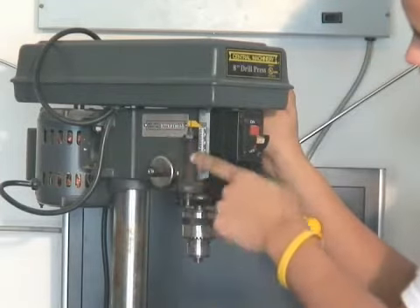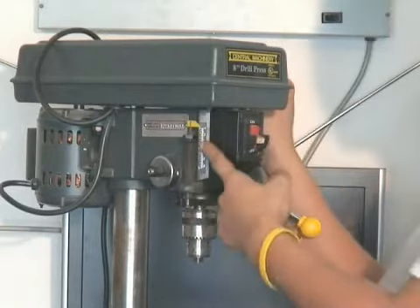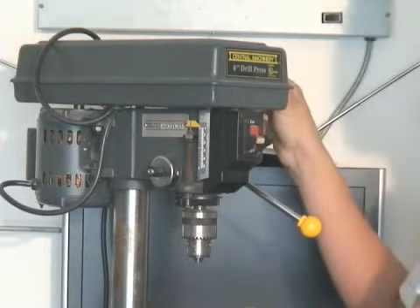There are two bolts and that's the actual stopper. So wherever you put that, I can adjust it to a half an inch, an inch, up to two inches, and I can have the same exact cut every single time.